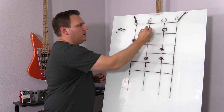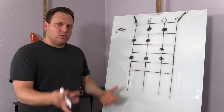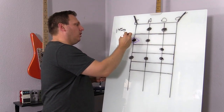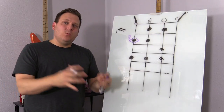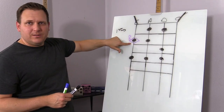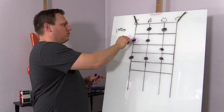Now we're going to start labeling a couple of things so that we can understand how we build a chord, because a chord is essentially a combination of the notes that are in the major scale. We have this first note right here and we're going to put a little diamond around that one. This is what we call the root note — the note that represents the key we're in. So in this case, this is going to be F sharp.